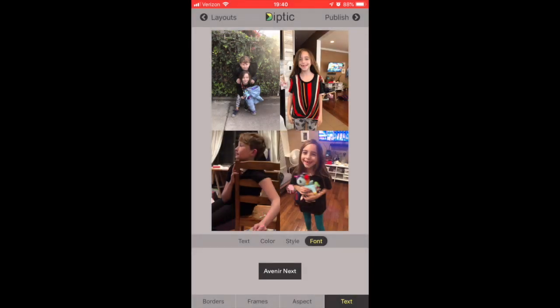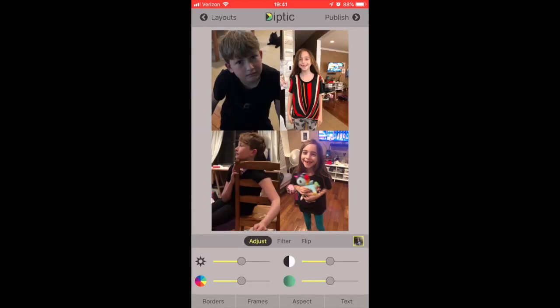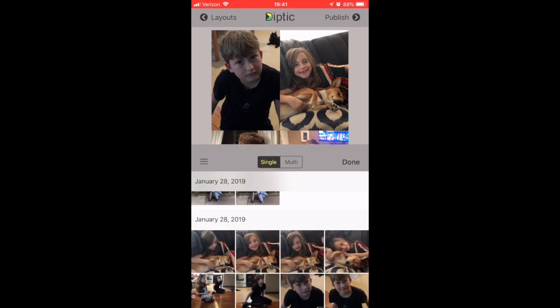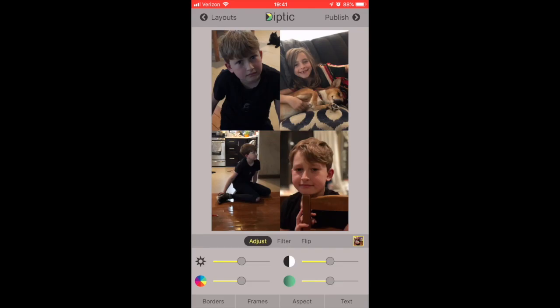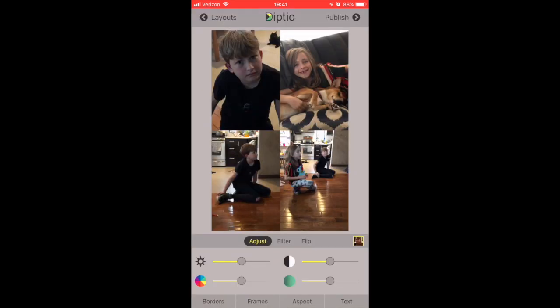Then I just press the trash to delete the text. To add a photo, you press on the picture on one of the four corners and it'll take you directly to your photo album. You pick whichever photo you want, just press on it and it'll come in. You have to do that for all four of them, and like you saw, you can move the picture around within the frame.